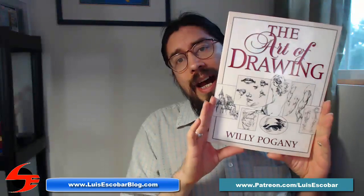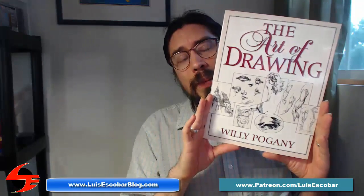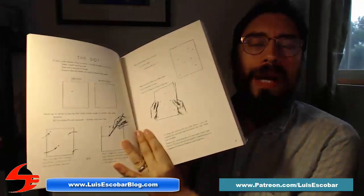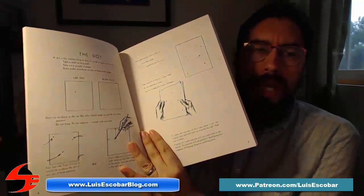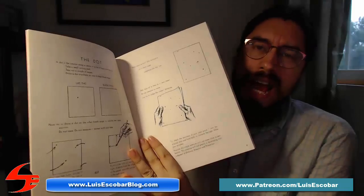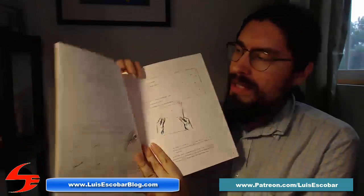So The Art of Drawing — this is the book I'm going to be recommending today, by Willy Pagani. What I like about this book is that it tends to talk about things that a lot of the books I've recommended before actually don't talk about at all.